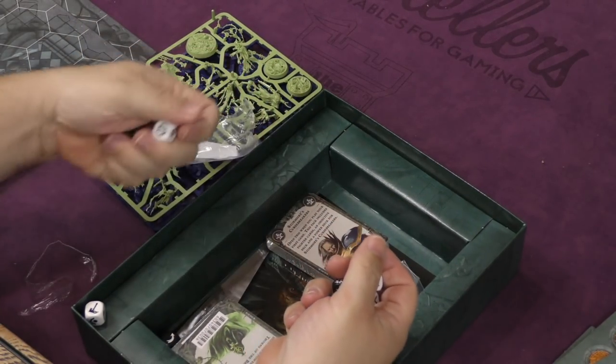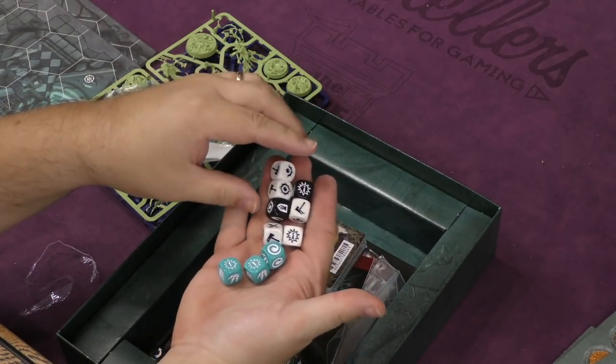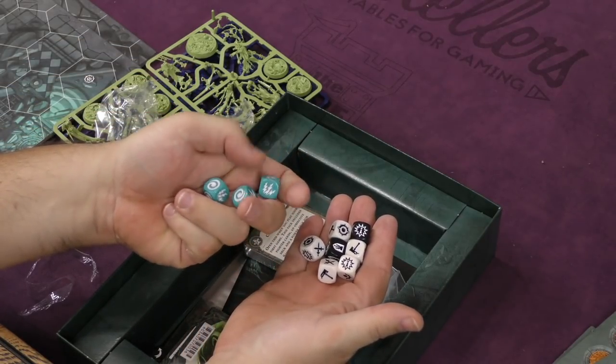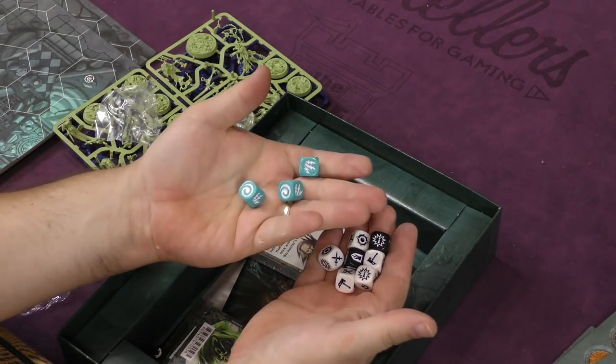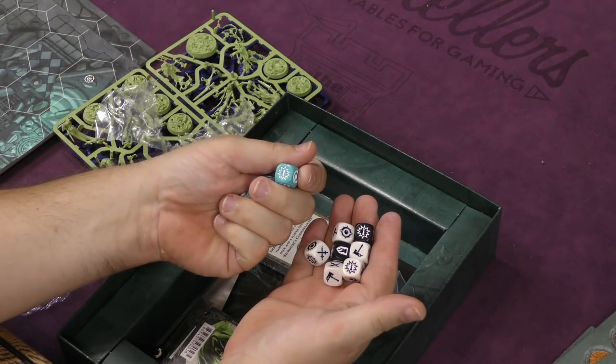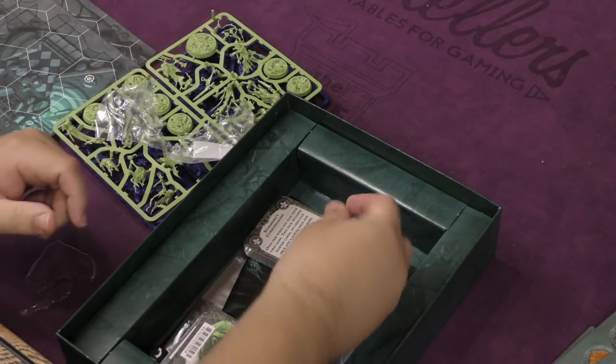Now we have the dice. The attack dice seem to be identical to the ones in Shadespire. The magic dice are different — they have different faces. It looks like you can have a critical attack with the magic dice, so these are nice.